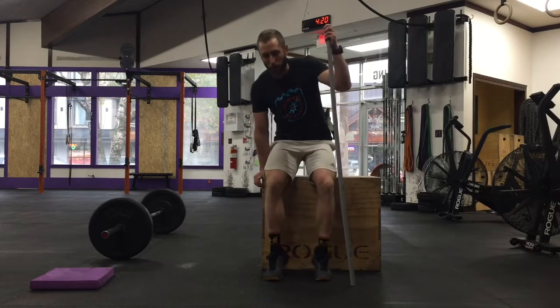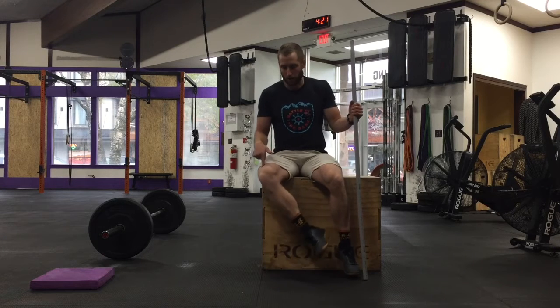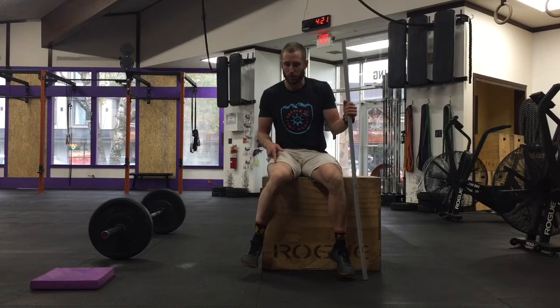Alright, so we are going to talk about hip mobility and your squat. There are a lot of components to it, but really good troubleshooting — what you want to look for is about 45 degrees of rotation either way. That would be external, and this would be internal.